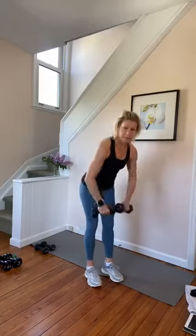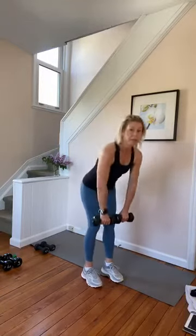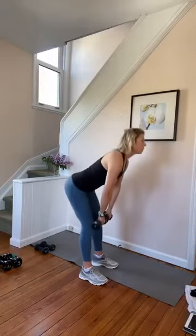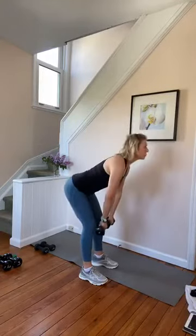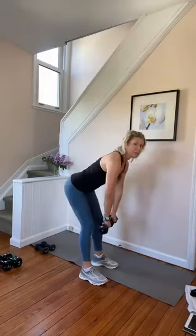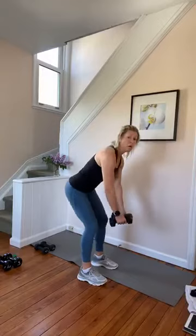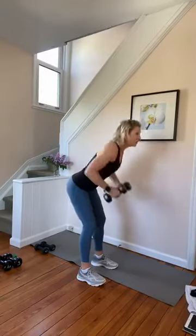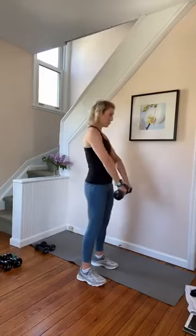Back to deadlift. Single counts, up and down. We're going to add a row — this is going to be knees, row, knees, and rise. Hold low, add the row. Row, push, rise, and back. Row, push, push.